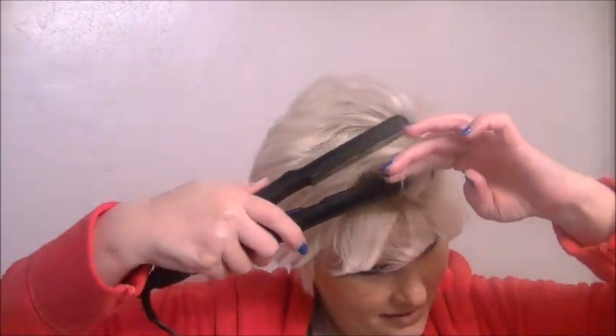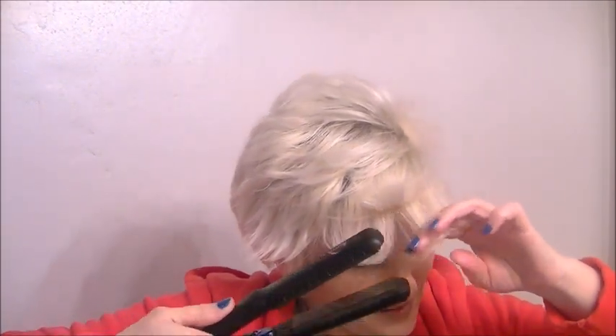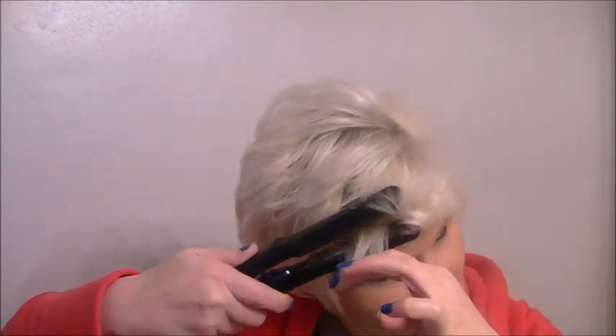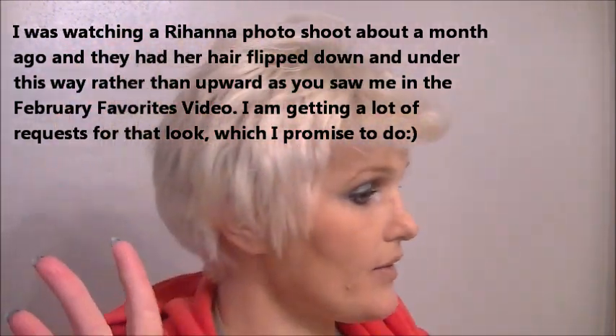So now we have just these few little pieces right here. I'm gonna run back over them. All right, and then here's where the product comes in. This one right here might be a little bit too much, so I'm gonna lay that back down. This reminds me — see, here's where you can start taking your fingers, but I'm gonna get some product on my fingers real quick.